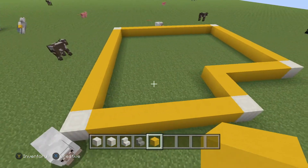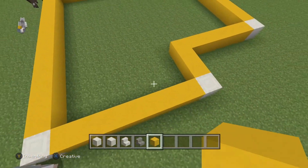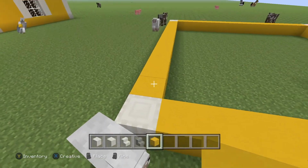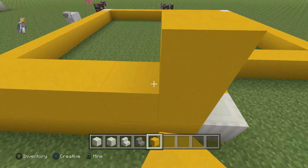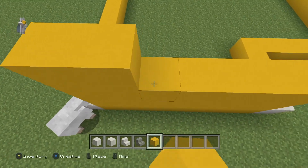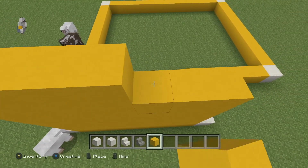Now what you're going to want to do is raise every single block here. You should have something like this so far. Raise every single block 10 blocks high — so every single block should be raised 10 blocks high, including the bottom one. Every single block should be 10 blocks high. Once you've done that, I'll be back when I'm done making all the walls 10 blocks high.